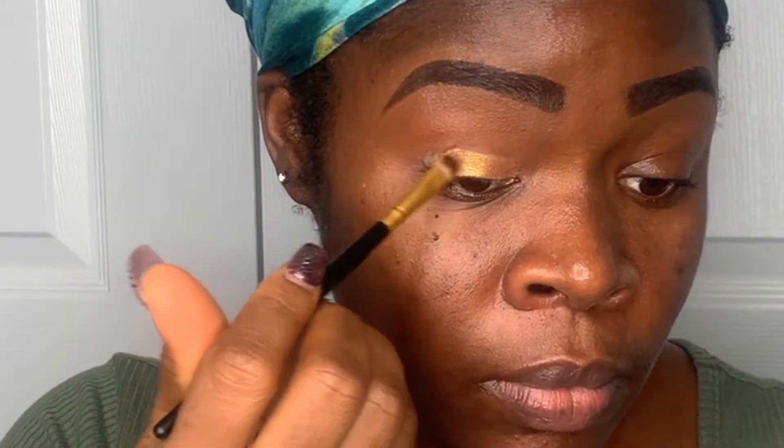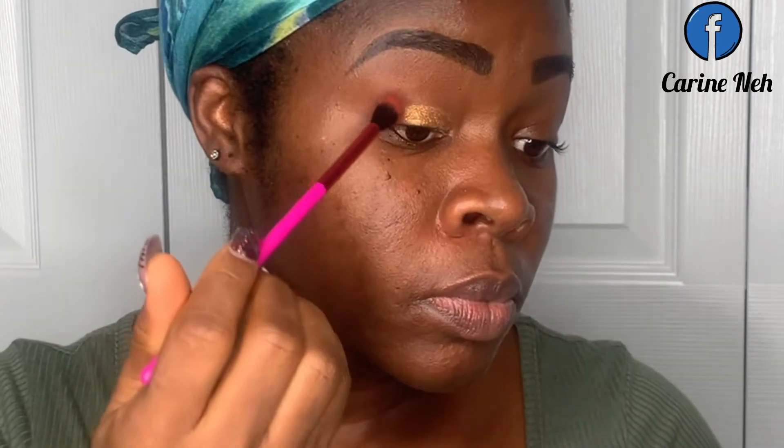I wanted to put some glitter, so I went in and added some eyeshadow primer again so that the glitter will really sit in place. Then I went in with the Nubian palette and used a dark brown for the corners of my eye. I'll be using four palettes by Juvia's Place today.